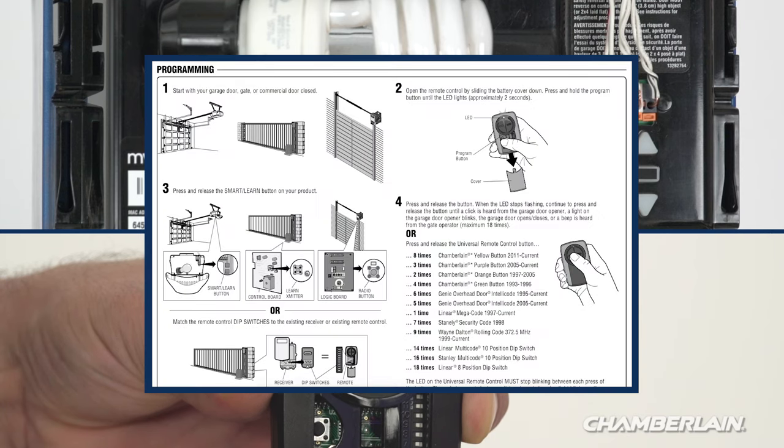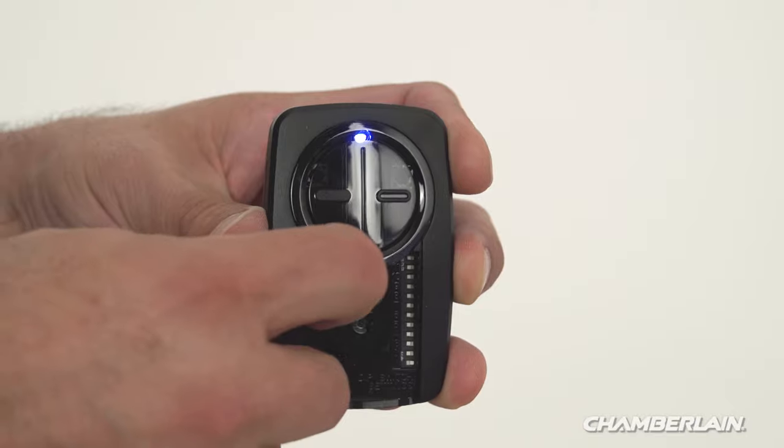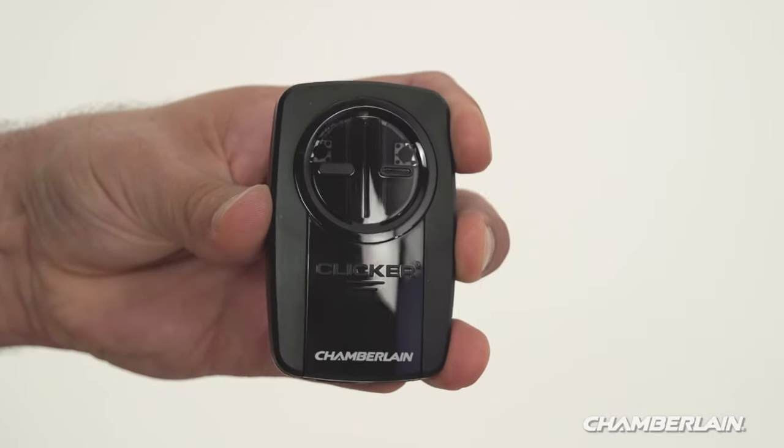You may also refer to the list in the manual which tells you how many times to press the button for your model of garage door opener. To exit programming mode, press and release the program button inside the remote control and slide the battery cover back into place.